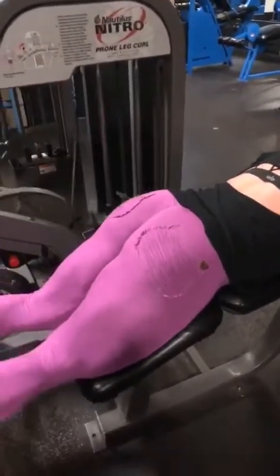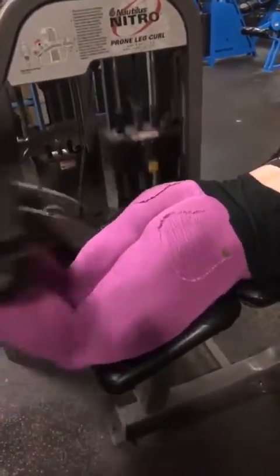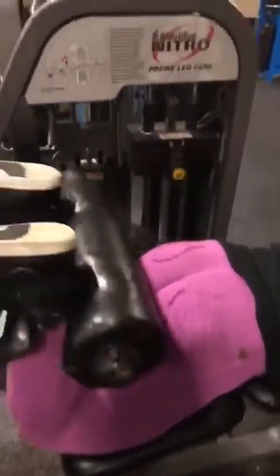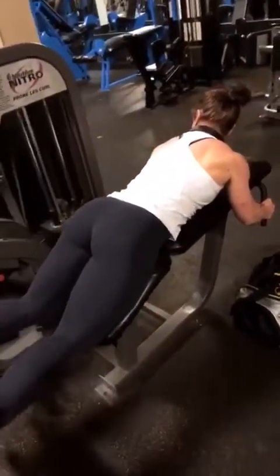Saturday night we're training hamstrings. I'm gonna start with laying leg curls, about 15 reps. Saturday night is just as good as any night to work out — if you want to get the results, you got to work no matter the weekday or weekend.